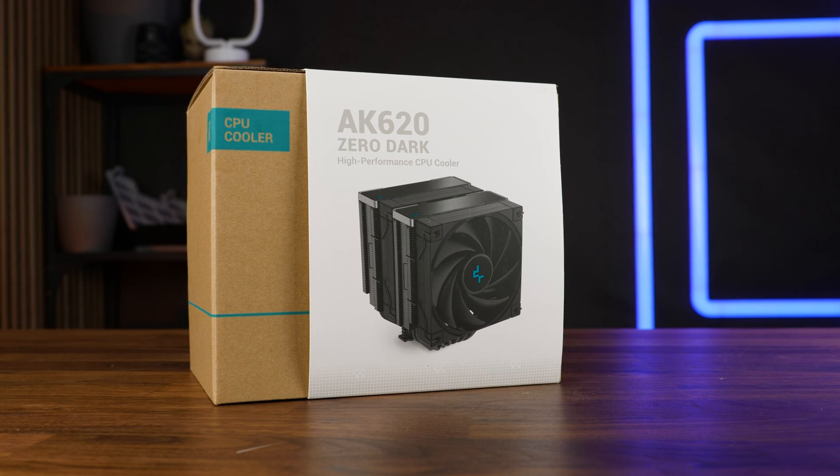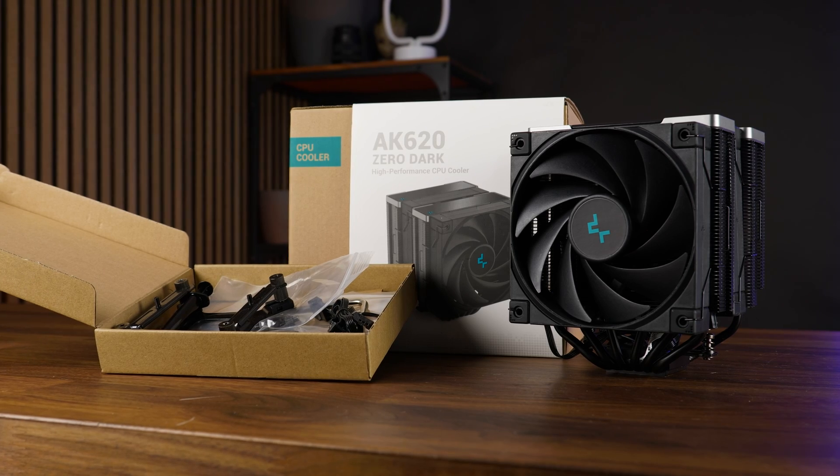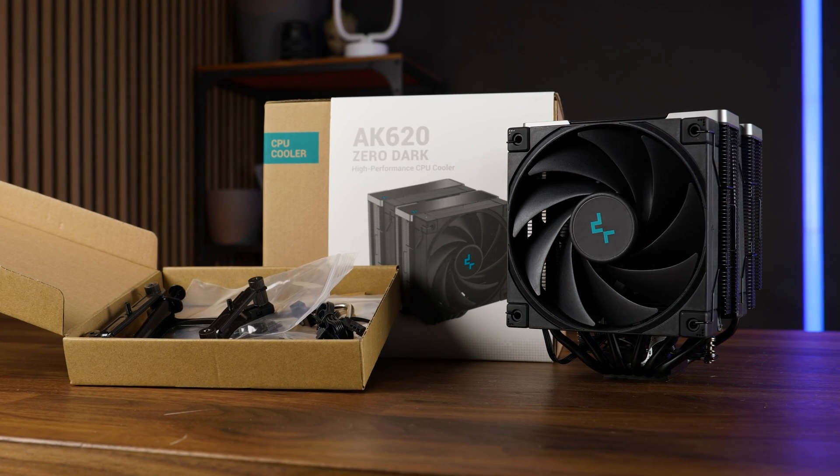It comes in the usual Deepcool style box, a high-quality packaging containing the heatsink, two fans, mounting hardware for all nowadays relevant sockets, some thermal paste, and a 1-to-2 PWM splitter to combine the fans.